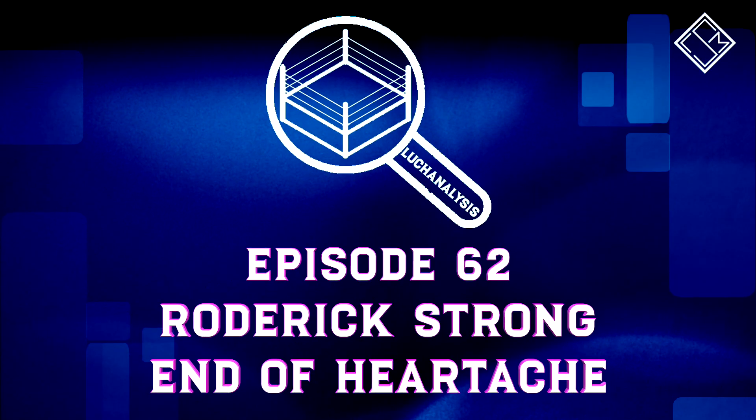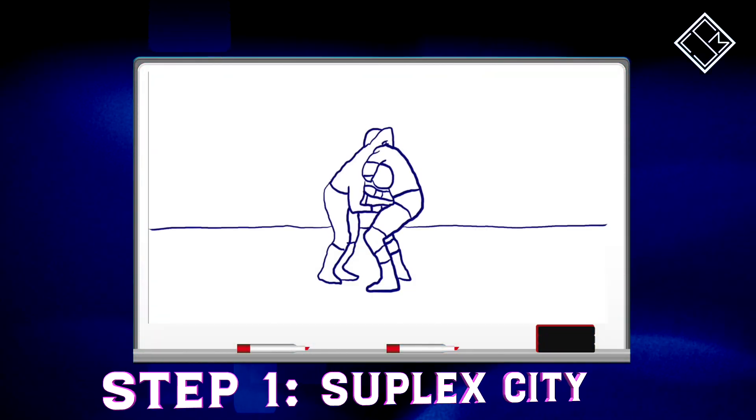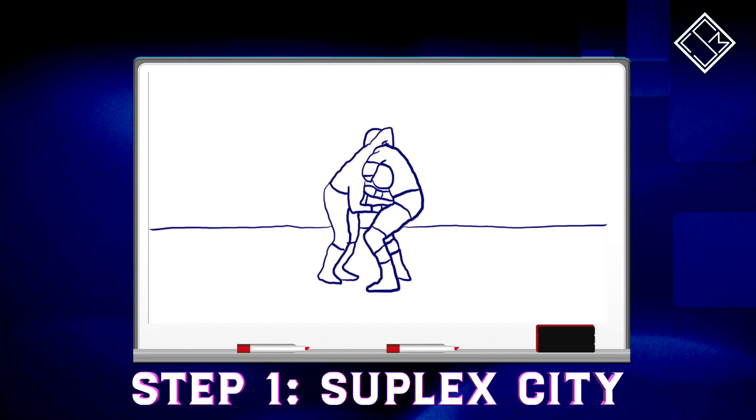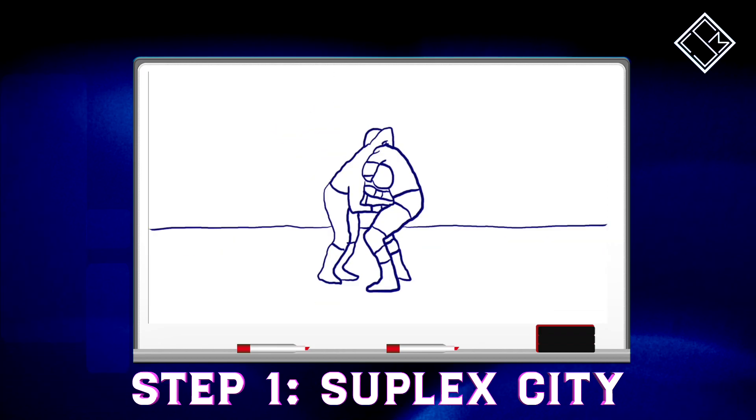Now let's take a look at the finishing technique of Roderick Strong, the End of Heartache. To begin with, watch how Strong hooks the opponent up in the suplex position, and with little to no hesitation, Strong lifts the opponent up into a vertical suplex.